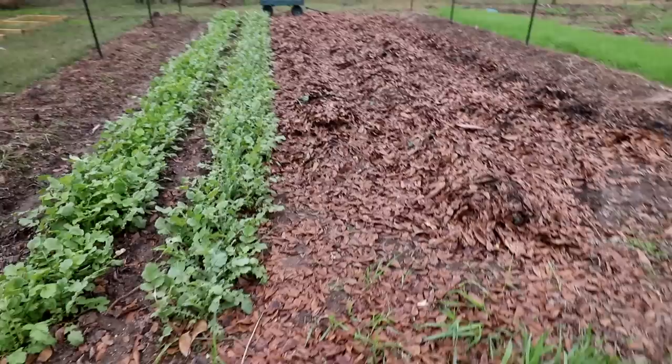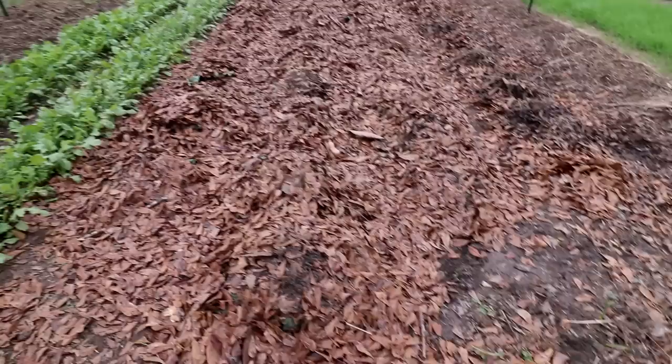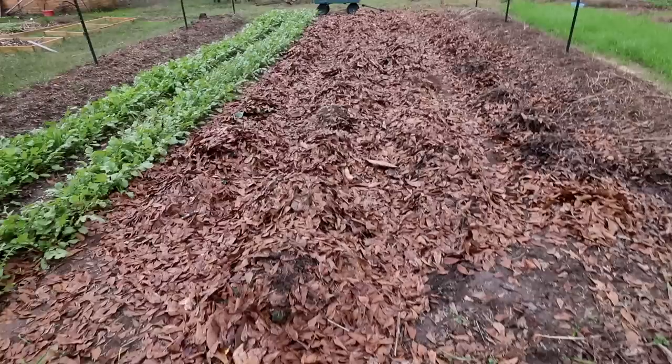Finally, we're over here in the row gardens. These mounds of leaves are covering our cabbages, broccoli, and cauliflower. They can take some cold temperatures, but they can't take 16 degrees without getting a lot of damage — they're just not used to it. Just having these layers of leaves will make a big difference. Cover with those fall leaves.